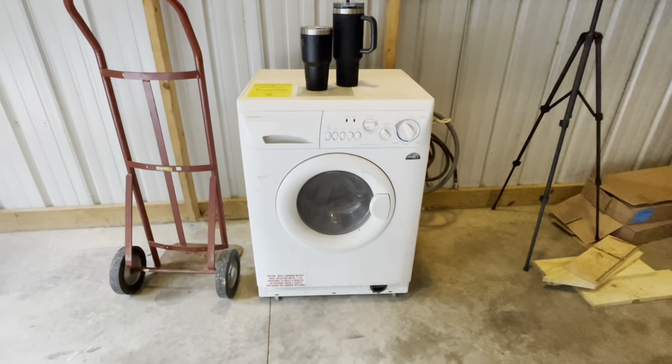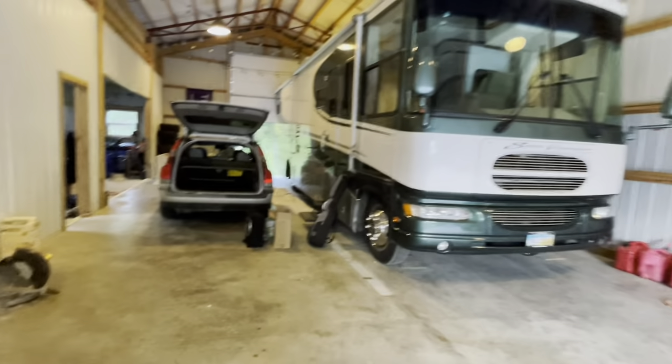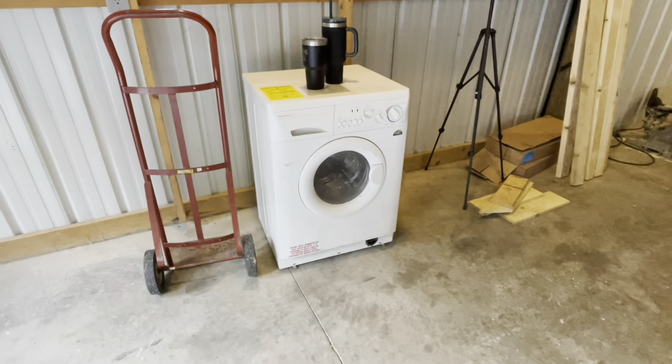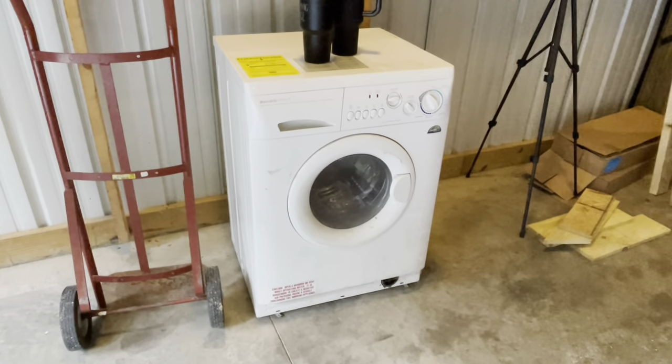One more thing — I pulled this out of the garage. It's a washer and dryer combined into one unit. It originally came out of my parents' RV; they never used it, so they took it out and now I get to have it. I think it'll save on a lot of space, and hopefully it'll work pretty well.